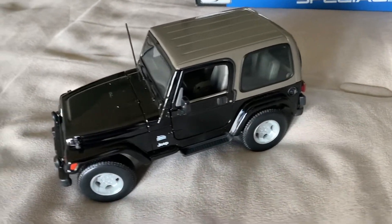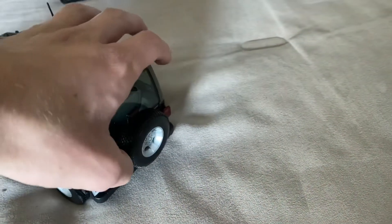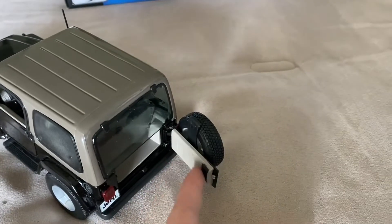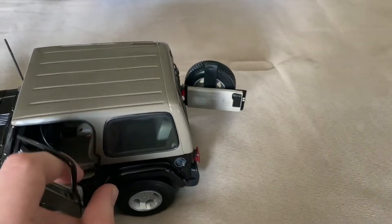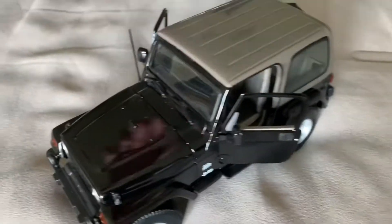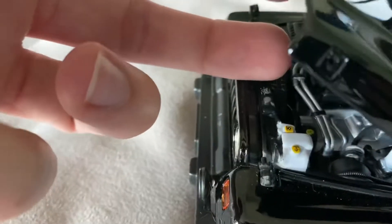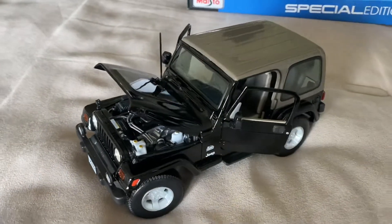Here's our Wrangler out of the box. With this model, you do get the opening rear trunk or hatch — rear door, I guess we'll call it. And then you have the opening front doors, and of course the opening hood. This does have those latches which you undo like this and then just pull it open. Looks like a really cool model. I'm looking forward to doing a review on it.